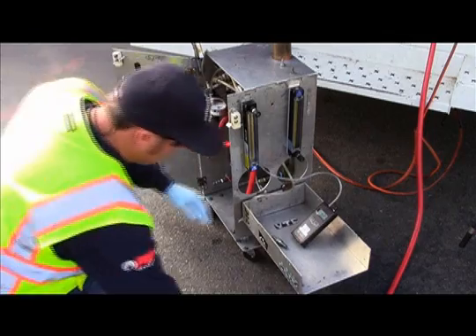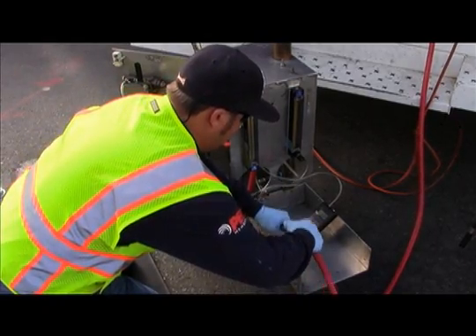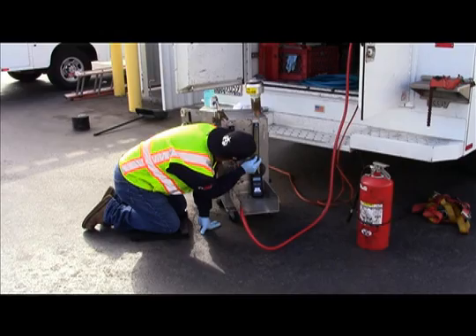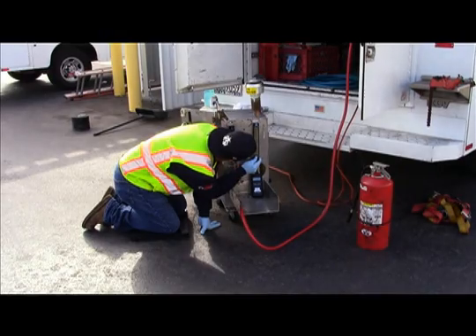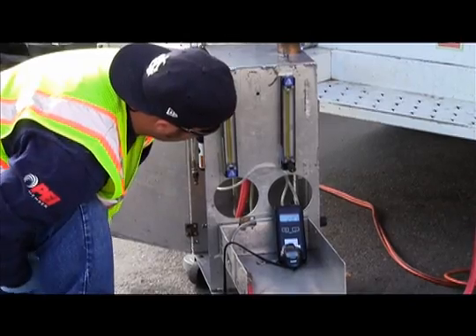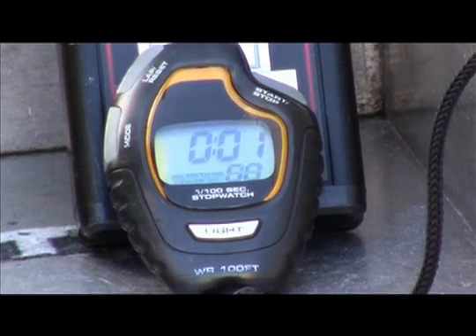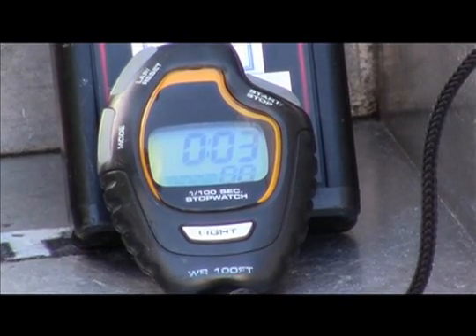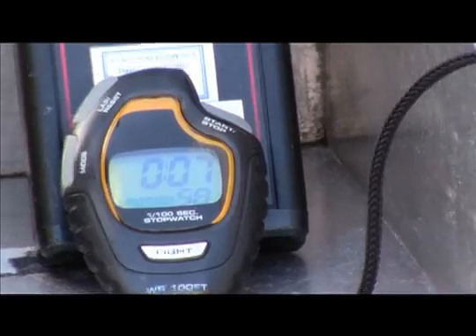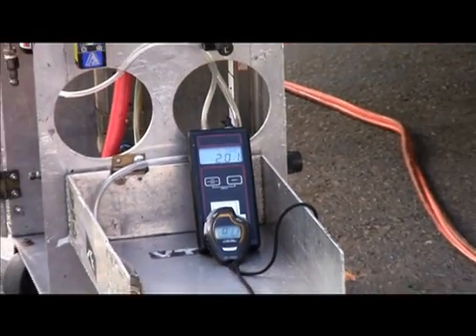The tester is now ready to begin the first test in the series of four: the positive leak rate test. The tester starts by introducing nitrogen and maintaining a steady pressure between 1.95 to 2.05 inches water column for a full 10 seconds. If a flow rate in excess of 0.05 cubic feet per hour is needed to maintain the pressure between 1.95 to 2.05 inches water column, the test fails.